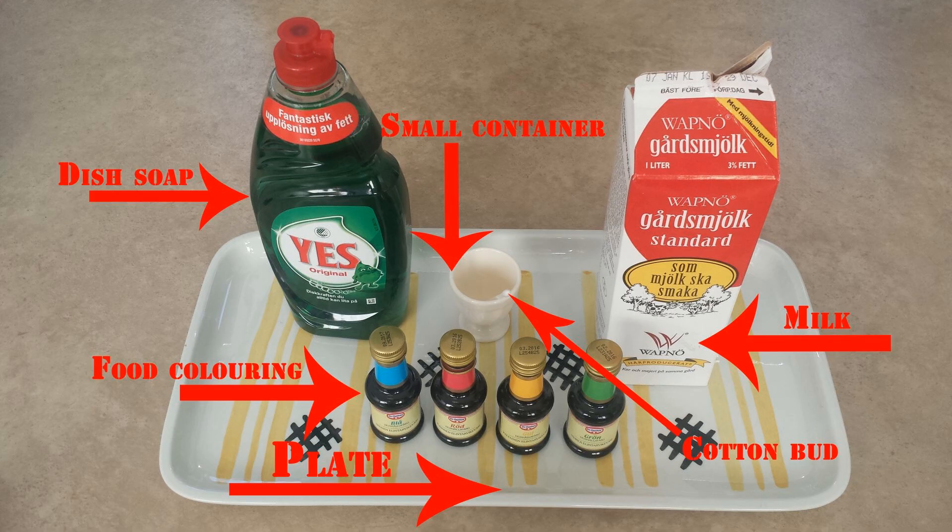For this experiment you will need a plate, dish soap, food coloring, a small container, cotton buds, and milk or cream.